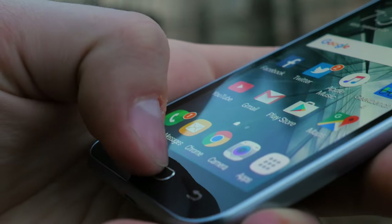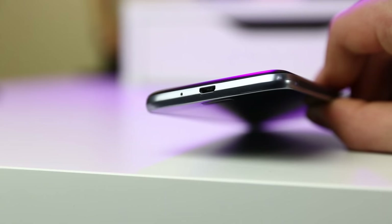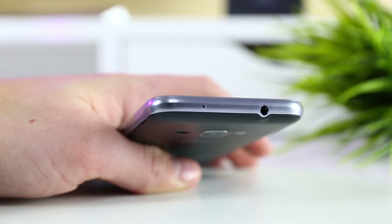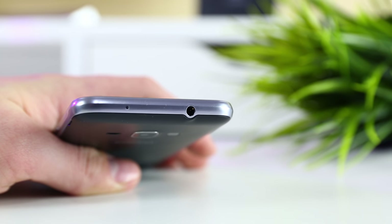Below the display we find the typical buttons you'd find on most Samsung phones. They're responsive, and the home button is very tactile. The Amp 2 has two ports: one micro USB port for charging, and yes, this phone still has a headphone jack.